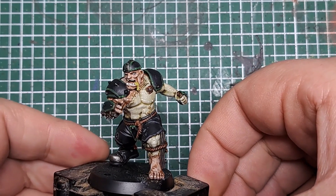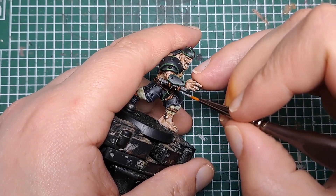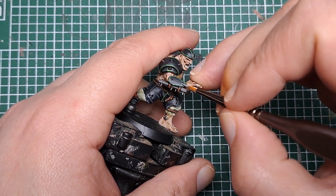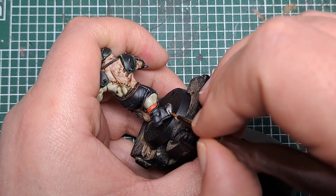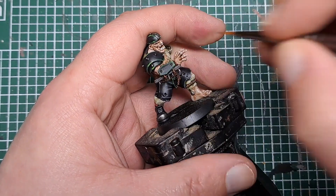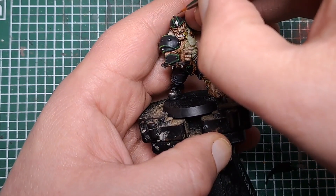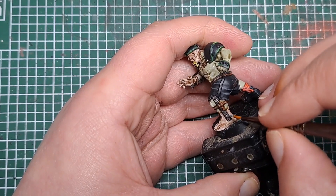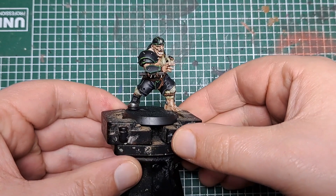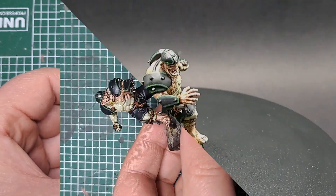With that painted there's only one final step and that's to highlight the metal. I'm coming in with some Stormhost Silver and just highlighting everything that's metallic with a little spot of Stormhost Silver on all the sharpest points. For all of the spikes that's just a bit at the end, and here for the boots I'm just picking the very edge and giving it an edge highlight of Stormhost Silver. And that is a flesh golem completed! Thank you very much for watching — don't forget to like, comment and subscribe, and enjoy painting.